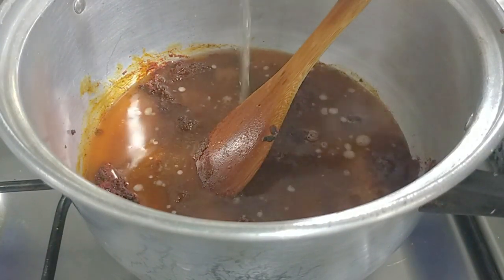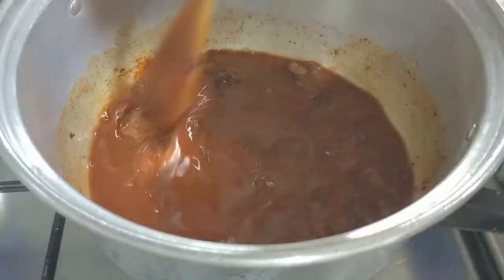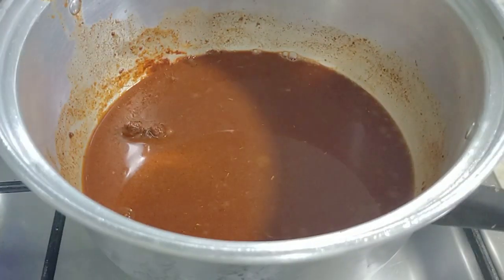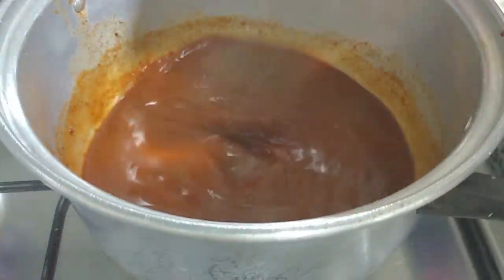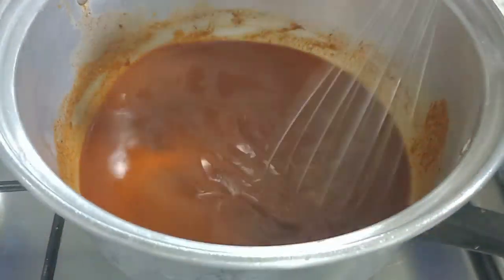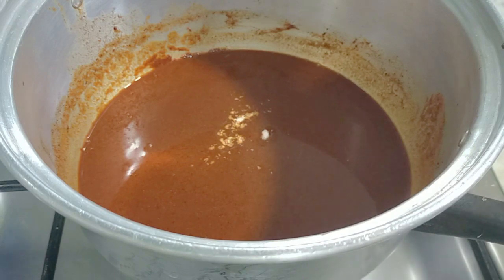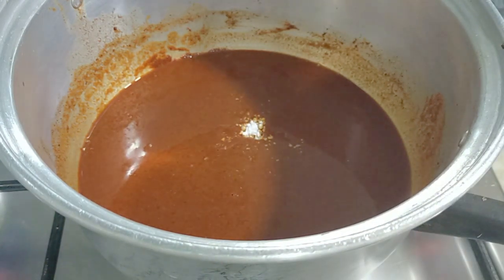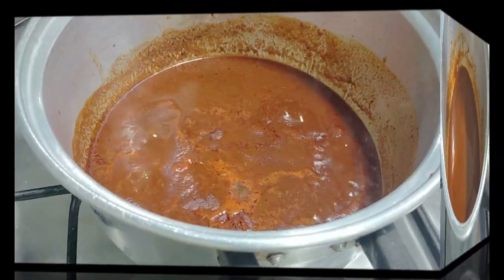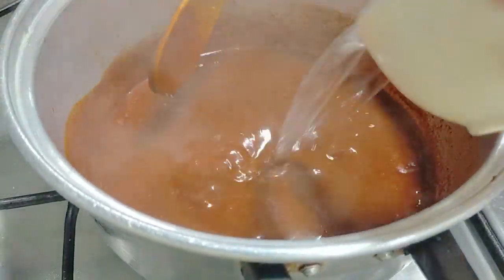I used chicken stock, which is about two cups. You can use vegetable stock, or if you don't have that, you can use water. I'm just going to stir this to remove the lumps — I actually like to use a whisk at this point to make sure all the lumps are removed. My heat is on medium-low; I'm trying to cook this so that all the spices are well cooked. Add a little bit of salt to taste, mix well, and then bring it to a boil. Once it comes to a boil, reduce the heat and let it simmer for about 20 to 25 minutes.